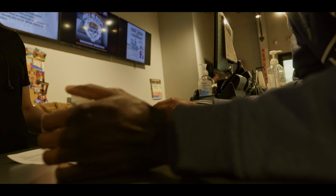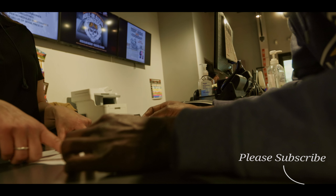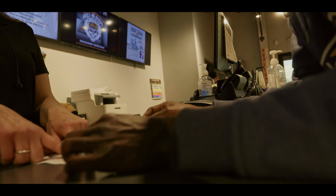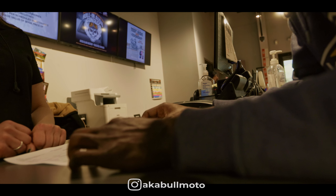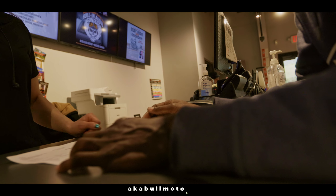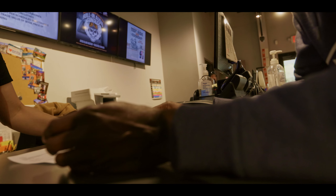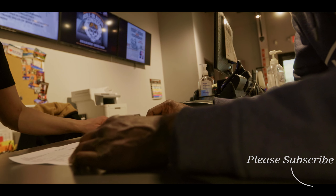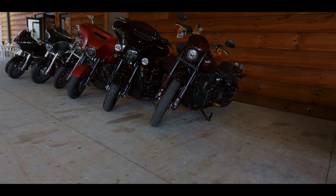Marissa walks me through the quote: rear tire install, front brake fluid, rear brake fluid — the brake fluid line covers the flush. She confirms they're doing both front and rear. Since I have a cable clutch, the clutch fluid doesn't need to be done. The total comes to $832, and she says I can do it in pieces, suggesting I do the rear tire first as my next step.